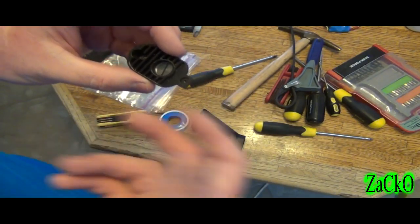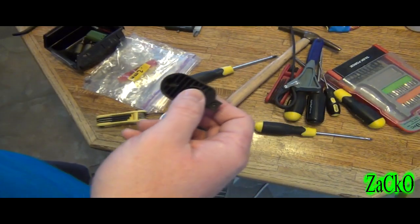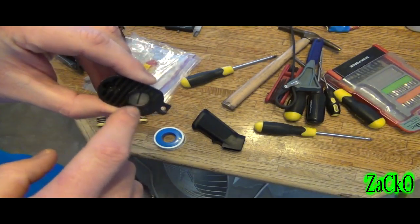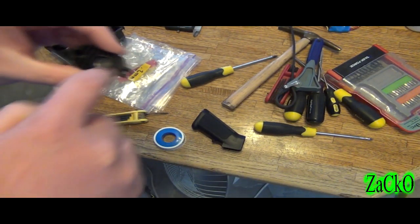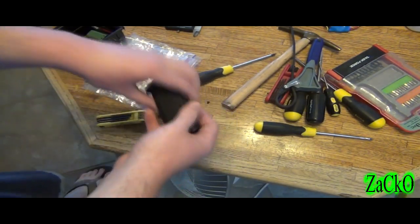You could use some thread lock but I wouldn't really suggest that because it could make it really really tight. This Teflon tape seems to work pretty well, however I find that sometimes when I get this out it's extremely hard to put back in, and the reason for that is the threading is just not the greatest.